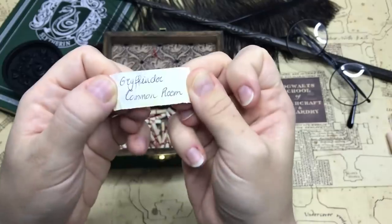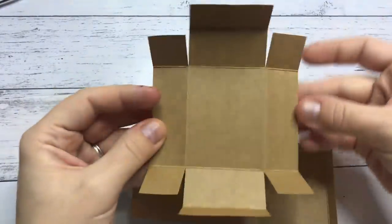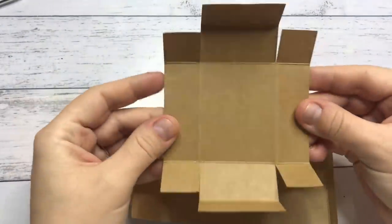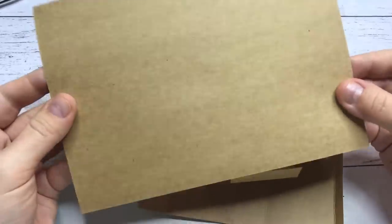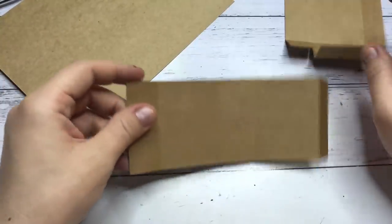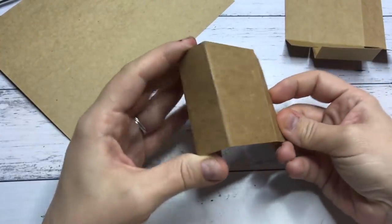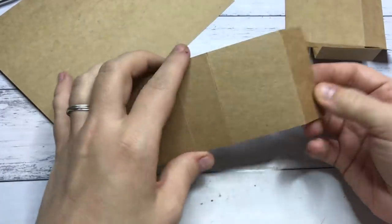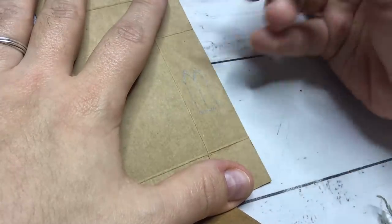Let's get started. As with the previous matchboxes in this series, I create these myself using a template. There is a link in the description box below along with the measurements that I use. If you would like to know what kind of materials I use, there is an Amazon store link in the description box as well, which will take you to many useful lists if you would like to purchase any materials.